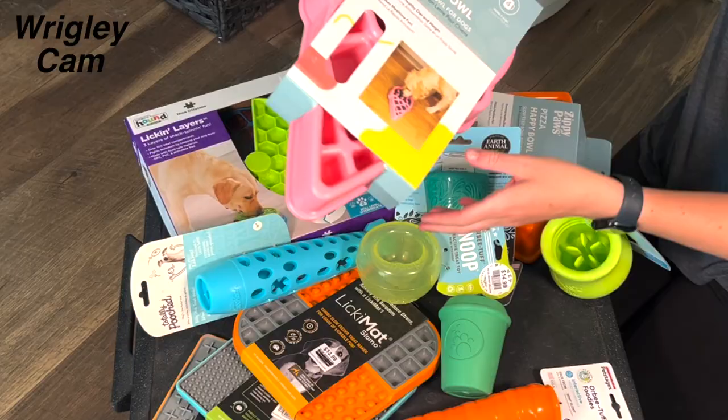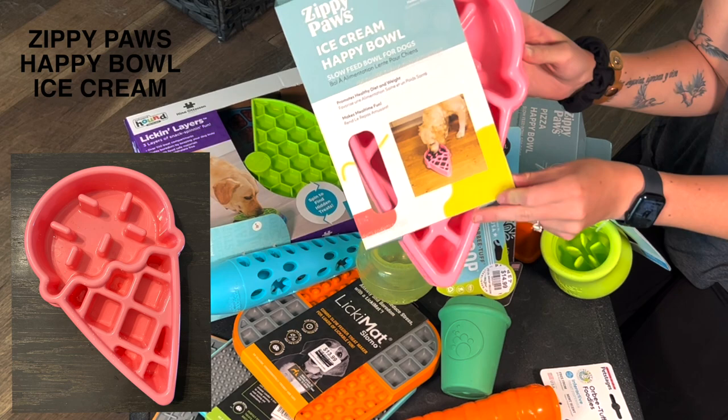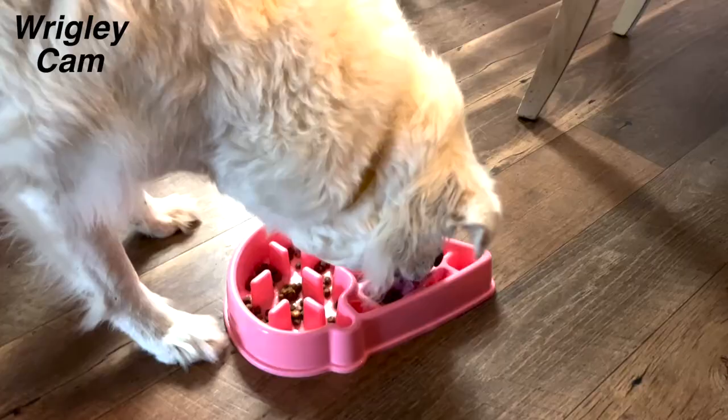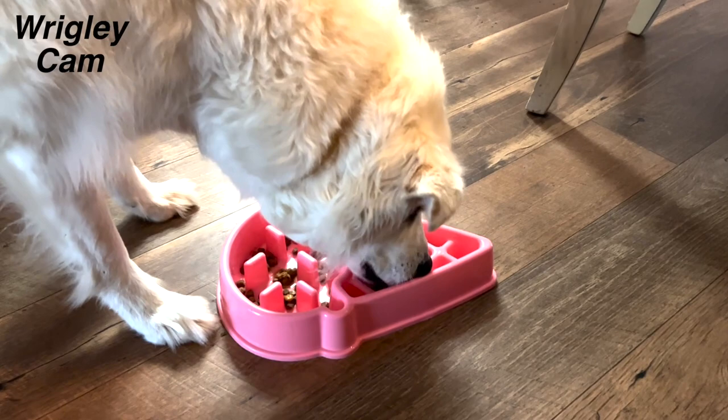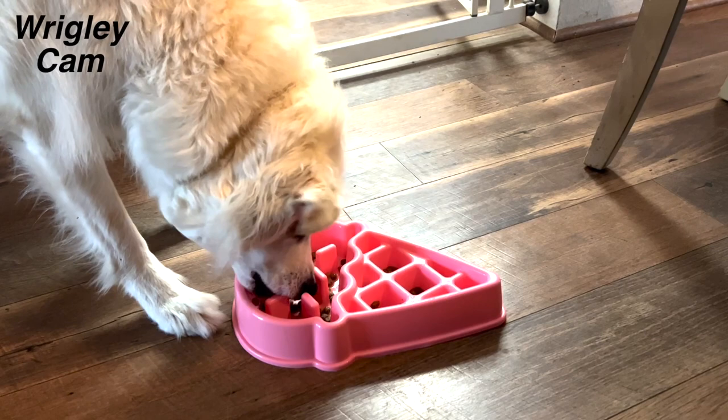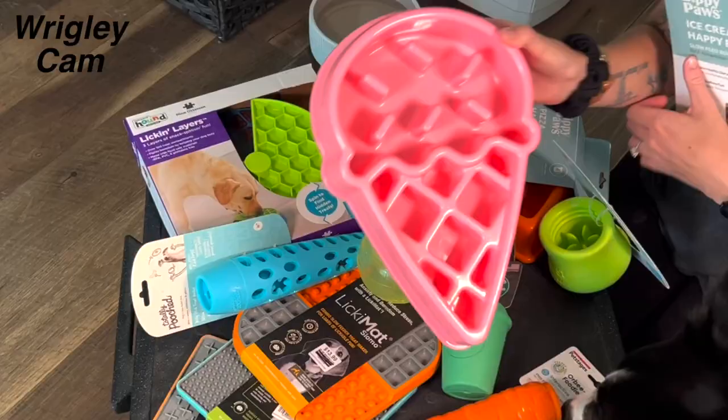This one right here is by Zippy Paws. It's an ice cream bowl — I haven't unwrapped any of these so I could show you guys what the packaging actually looks like, but this one just slides out. This is what this bowl actually ends up looking like. This one will be a good one for Wrigley, maybe Fen — we'll see. He's just not wild about difficult puzzle bowls for eating his meals out of right now, but this is again good enrichment for him.